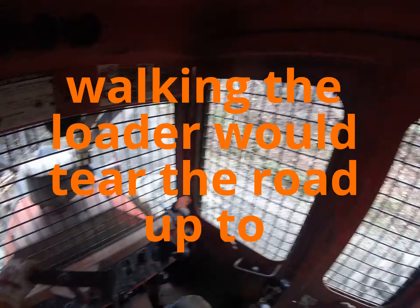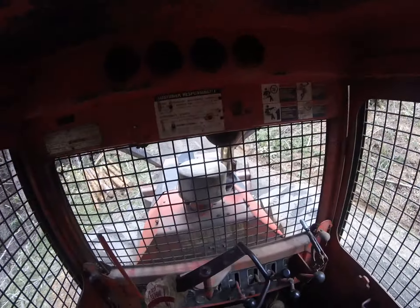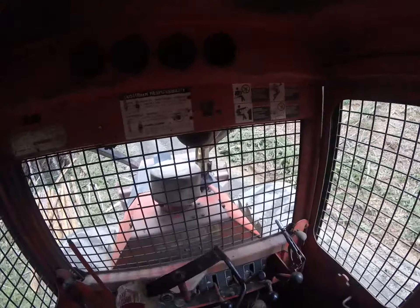I just got the word a couple of minutes ago that I can go shovel log, so as soon as this truck is gone I'll go out and we'll get some shovel log and put it coming out.